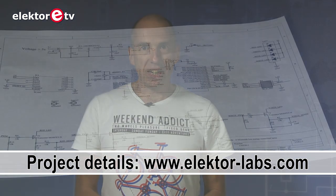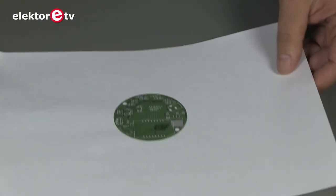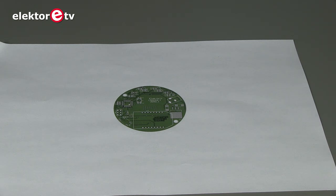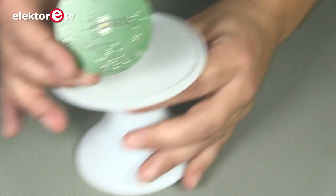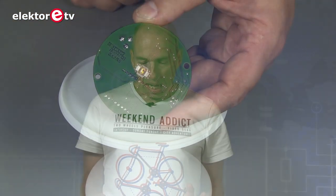When we received the project it was very complete. The mechanics were designed, the PCB was designed, the schematics were designed, etc. There was an app for the iPhone, there was an app for Android. Everything was available, except for one thing which was the LED heatsink.